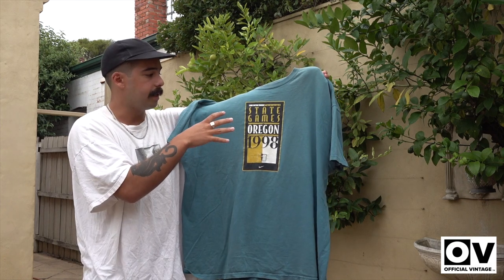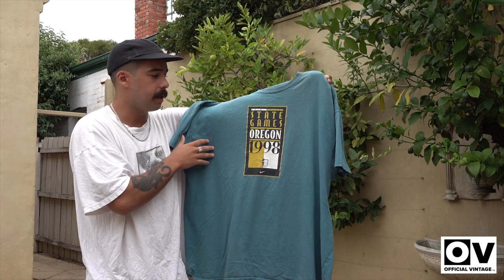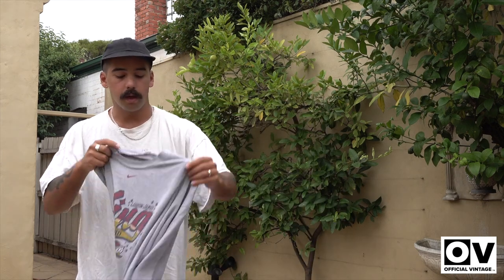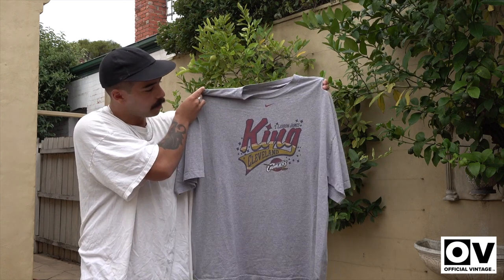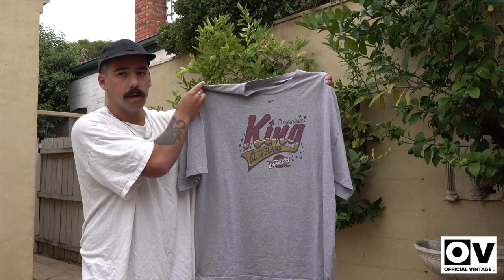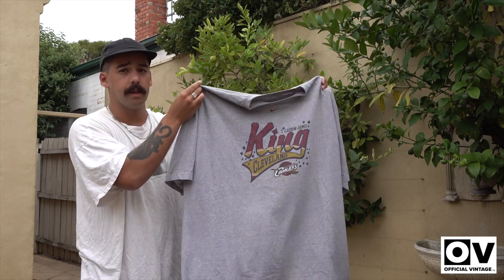This one's a screen printed tee. As you can see, it's sort of like screen printed and it's cracking in the print as well because it's so old. We got this early 2000s LeBron tee. We got that red center swoosh in the middle and the red and gold coloring on the spellout. But this is my favorite fitting tee — super boxy and super big, which I love.